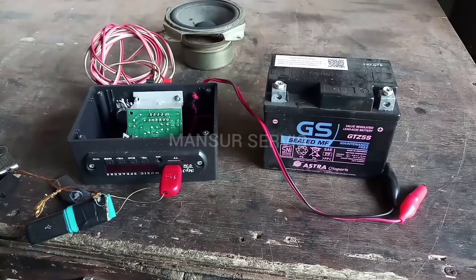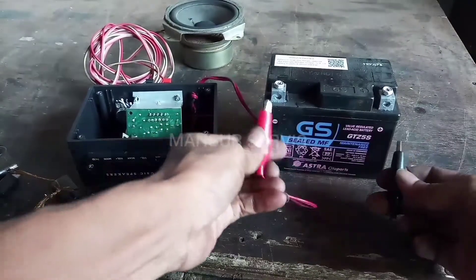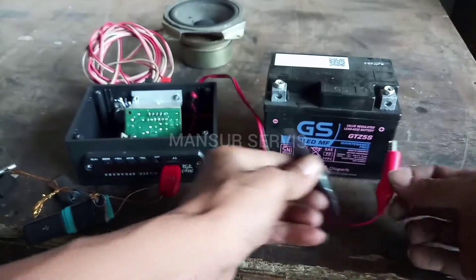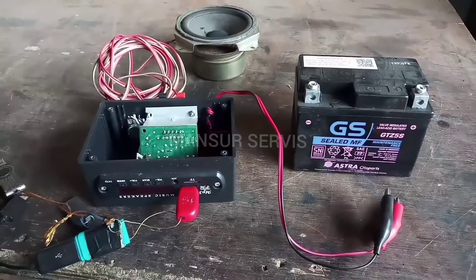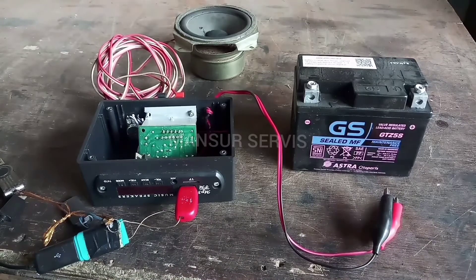Jadi jelas ya Pemirsa — ini main plus bolak-balik sudah tidak terbakar atau tidak konslet. Kalau diubah seperti ini, power mini ini anti terbakar atau anti konslet. Hanya itu yang bisa saya sampaikan, mudah-mudahan video kali ini bisa bermanfaat bagi Pemirsa semua. Sekian, wassalamu'alaikum warahmatullahi wabarakatuh, terima kasih.